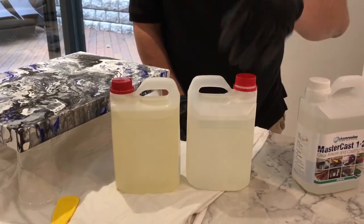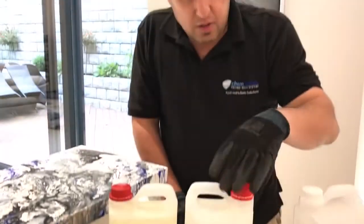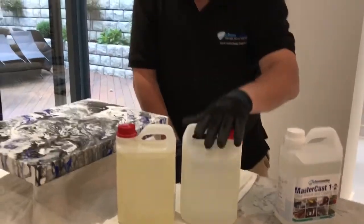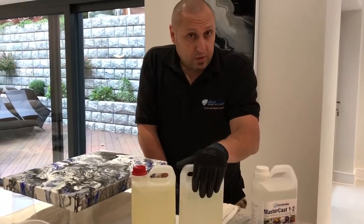The second improvement is in the UV resistancy. This hardener benefits from aliphatic technology, which means it has far better UV stability and non-yellowing properties.